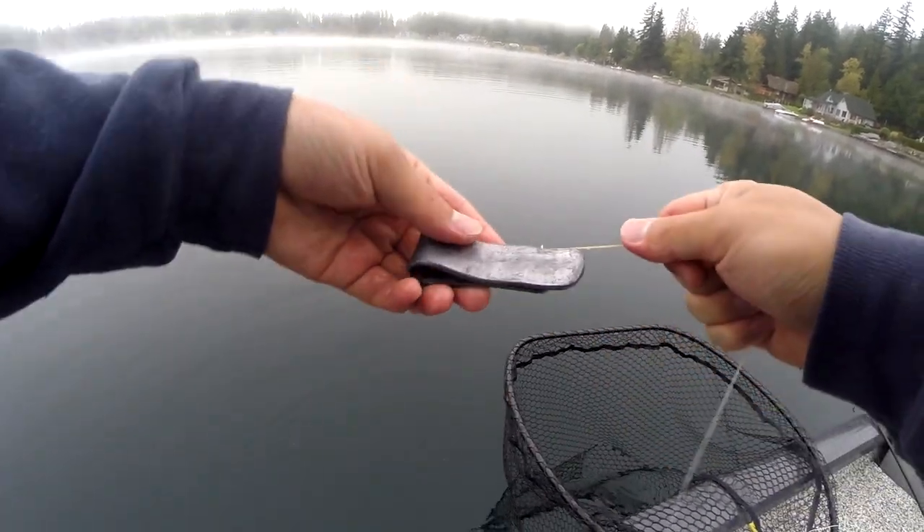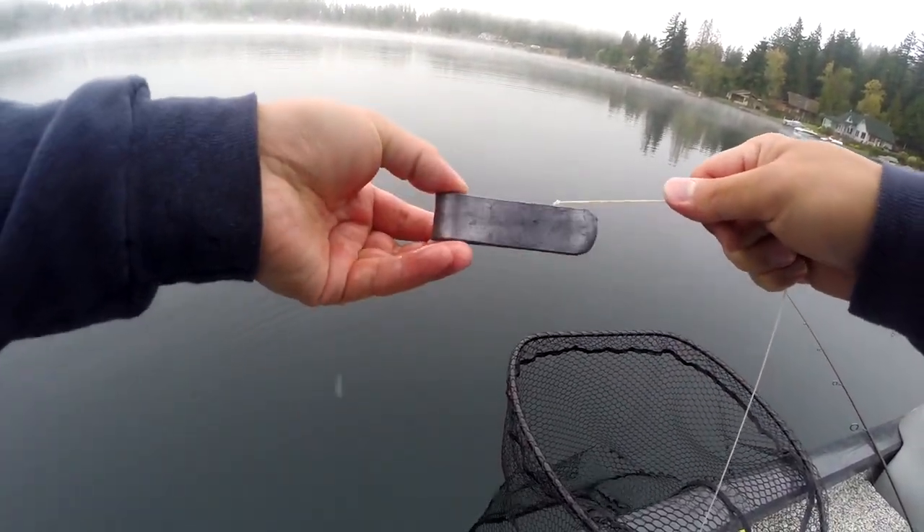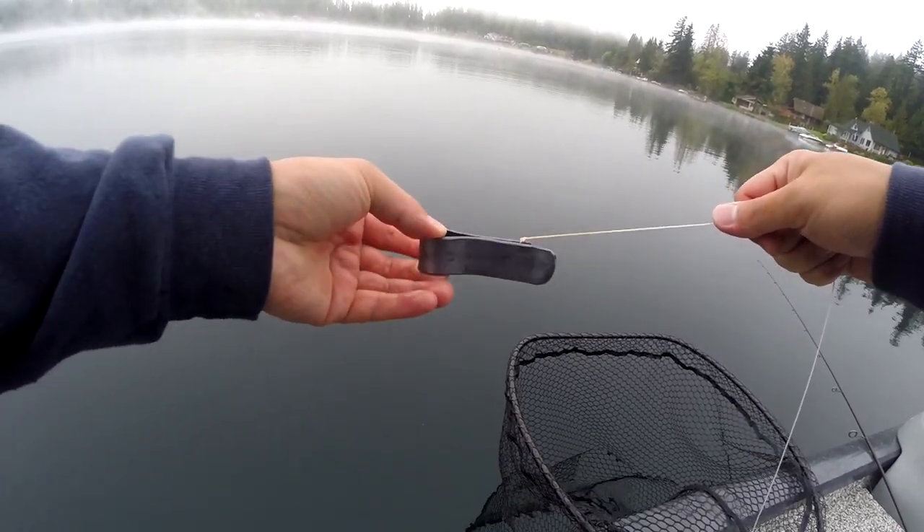Just like that, the smallmouth is back down on the bottom, his air bladder is adjusted, and he's good to go. This way you don't have to fizz him.